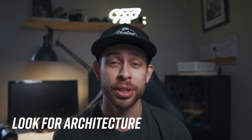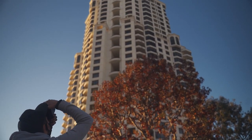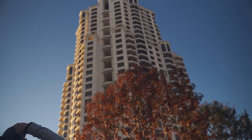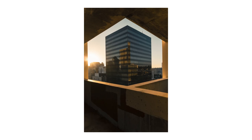Some things that you can be looking out for is architecture. I love photographing the buildings, the shapes, anything about buildings, reflections. Just look for interesting buildings in your city and see how you can frame them. From there, you can get way more creative.